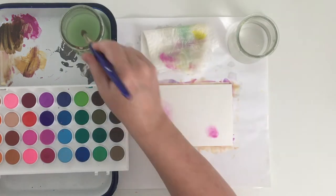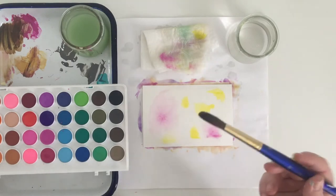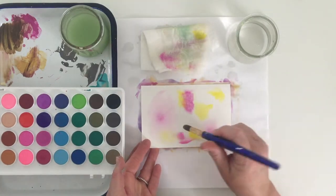The color spreads so far when the paper has been brushed with that salty water. I'm interested to try this technique on a larger piece of paper for sure.